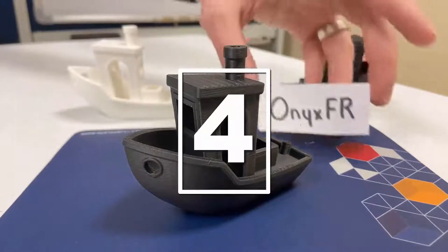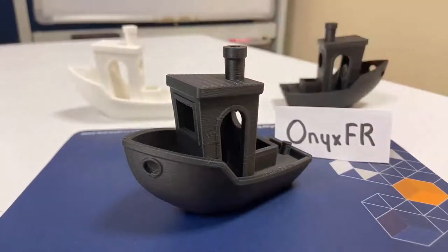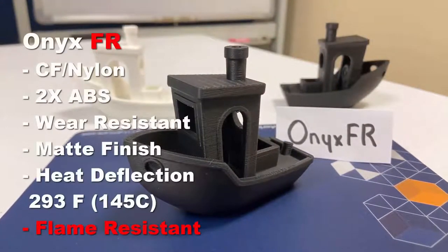And lastly, what we've all been waiting for is the Onyx FR, which is identical to Onyx except it is flame-resistant.